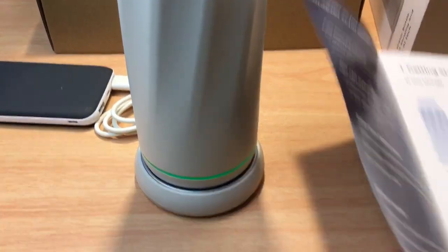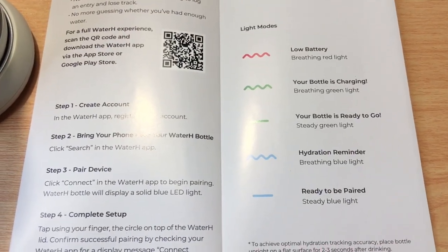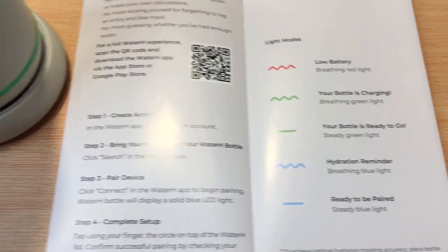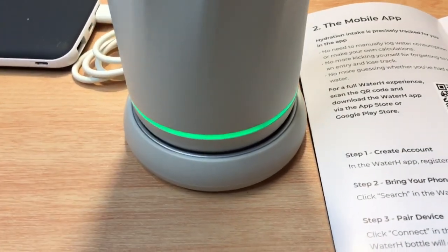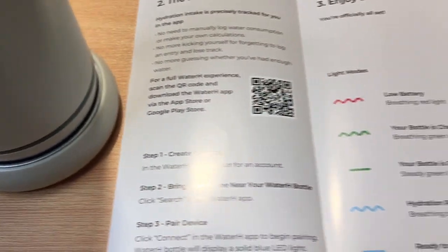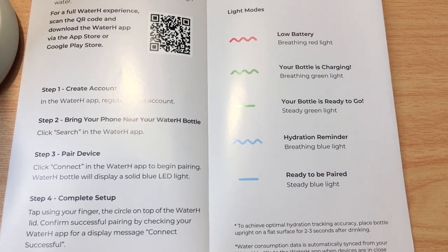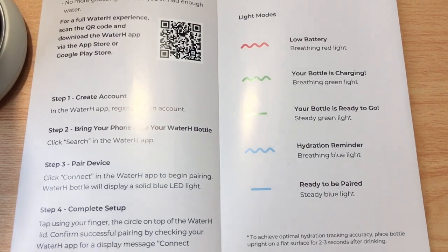Looking inside the manual quickly: a red light means low battery. Your bottle is charging with a breathing green light, which you can see right there. When it's ready to go, you'll see a steady green light. The hydration reminder is a breathing blue light, and when it's ready to be paired, you'll see a steady blue light.